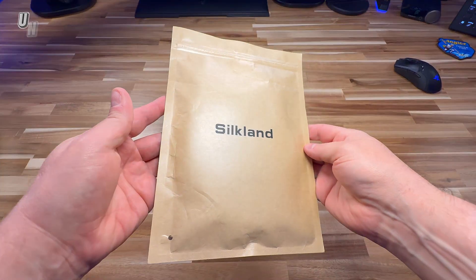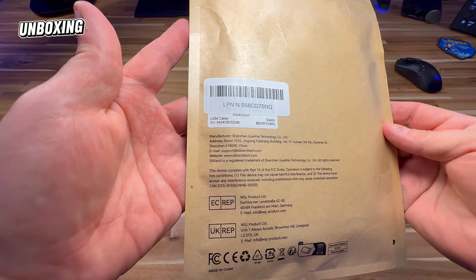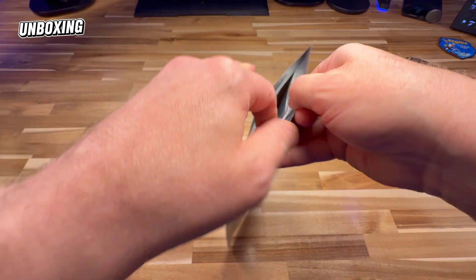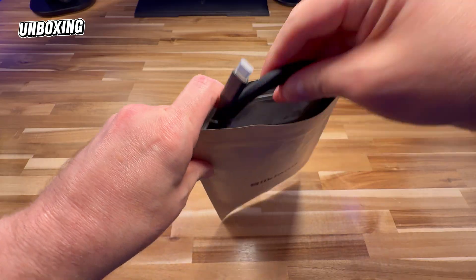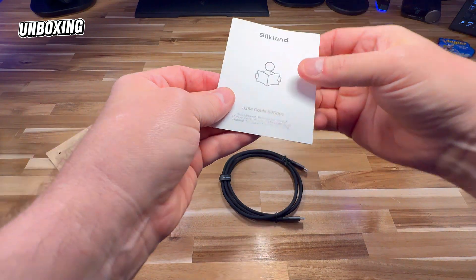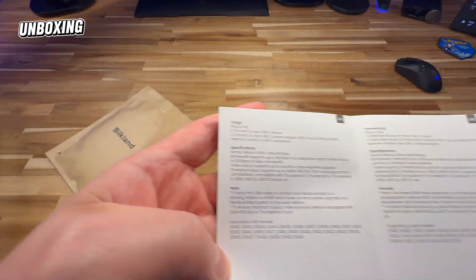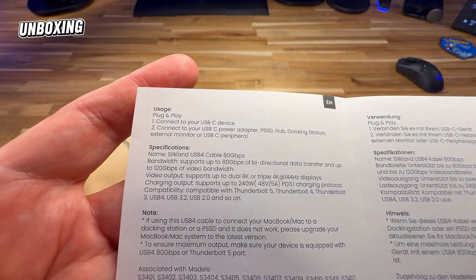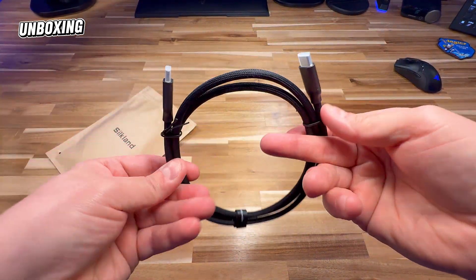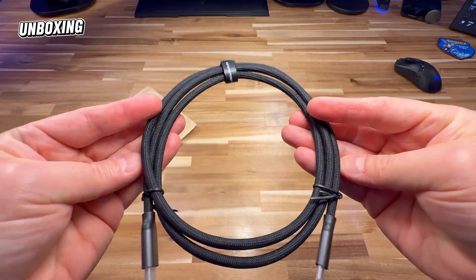Thank you very much Silkland for sending over this 80 gigabit per second USB4 cable. Not a huge package, but something inside that each and every one of us needs. We've got the cable here, there's a little bit of documentation inside — just some information about it. But this is the cable, and I can already tell you this thing feels beautiful.